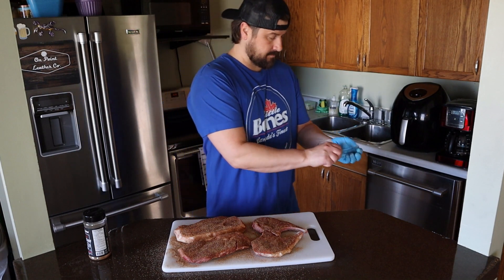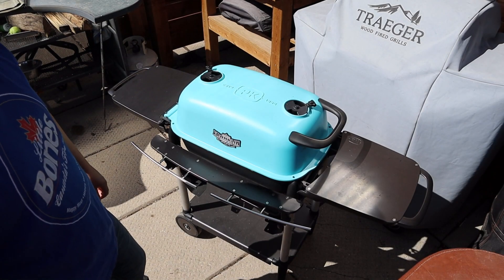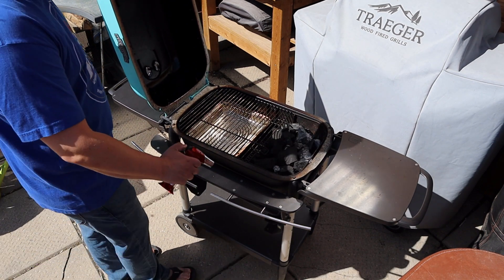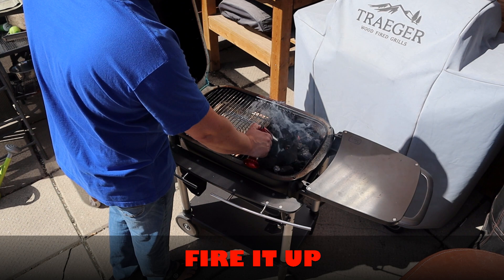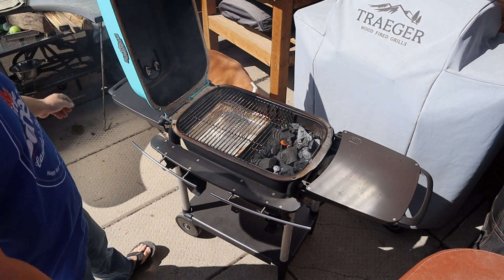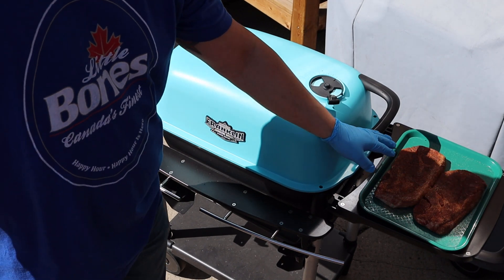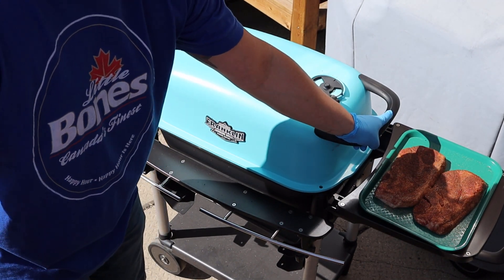We're back outside in the grill shack. Got the PK 300 here loaded up with some lump charcoal, tumbleweed down the center — fire it up. Let this go for a few minutes, shut her down, open the vents. We've got the grill preheated to about 275°F. I'm going to try to maintain about 275–300°F for the cook.